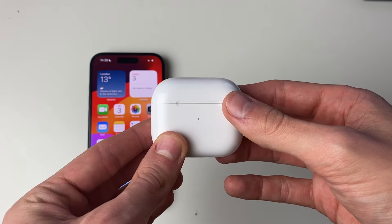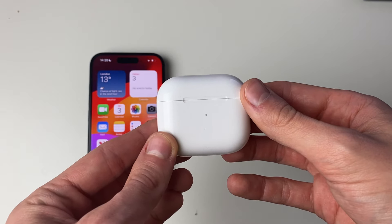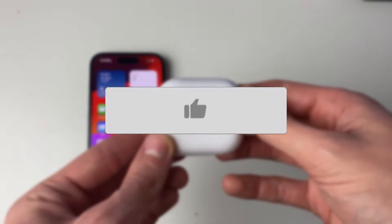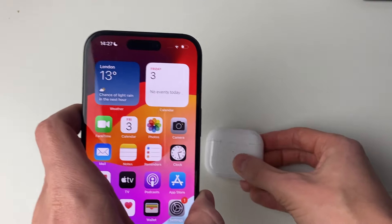We'll guide you through how to fix the low volume problem with your AirPods. If you find this guide useful, please consider subscribing and liking the video.